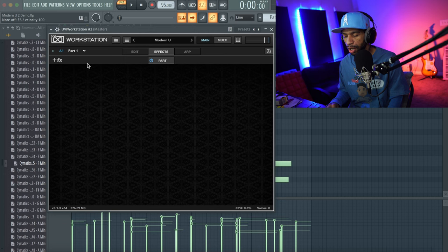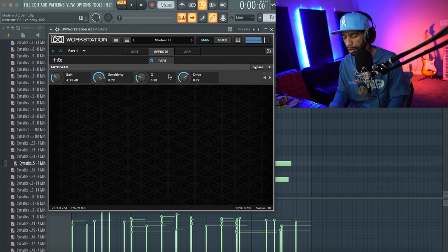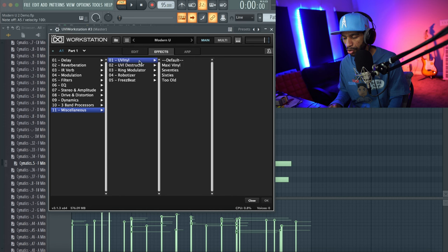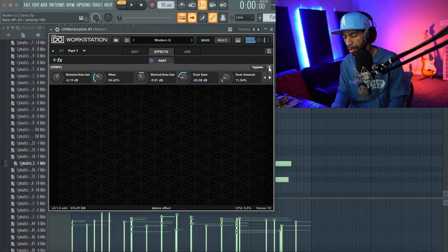Going over to Effects — there is a ton of different effects, from filters to modulation to basically whatever you're looking for. Let's check out the Wahl effect — it's a bit aggressive so I'll turn down the gain and drive. That's fire. They've got different delays, reverberations, miscellaneous effects, and vinyl effects — you can select 60s vinyl and you can already hear that vinyl sound. There are a ton of different effects you can go through and use.